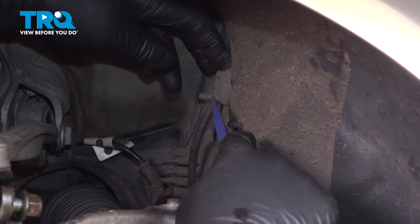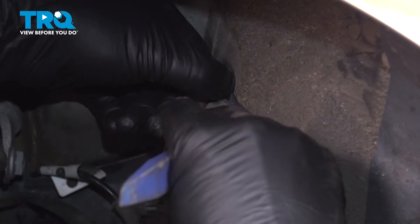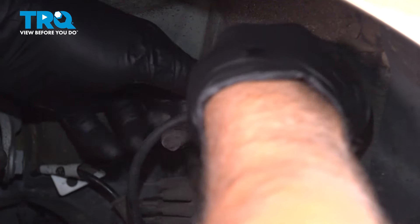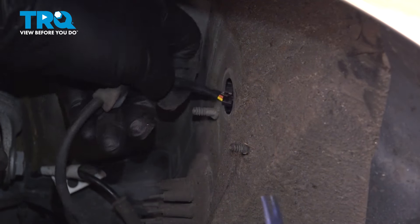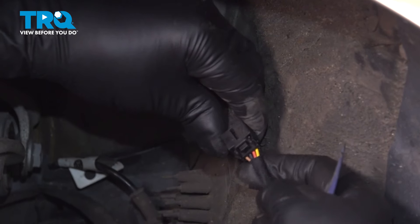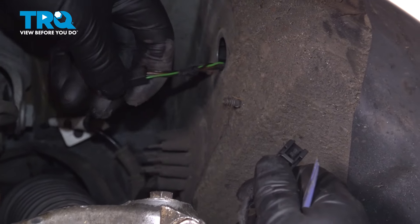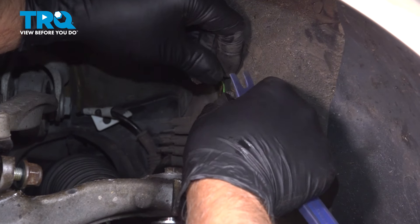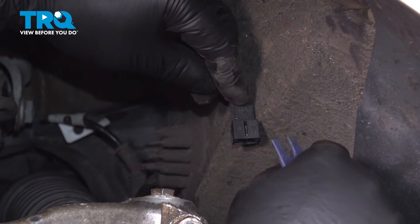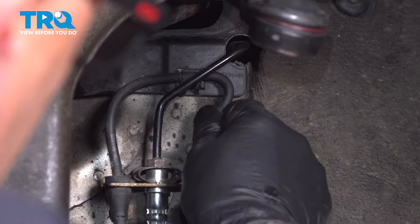Over here near the firewall, there's a grommet. I'm just going to take a trim tool — you can use a straight blade screwdriver — just get underneath the grommet and pull that out. You can pull out the connector and we'll just disconnect the connector right here. Just make sure that connector doesn't go back in; slide that over there for now. Grab the wire and pull it out of the retainers.